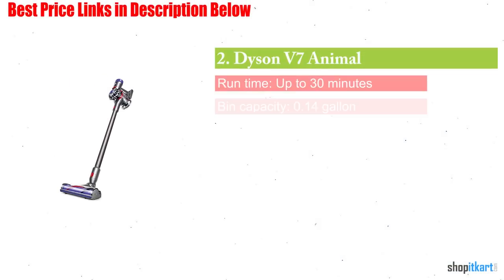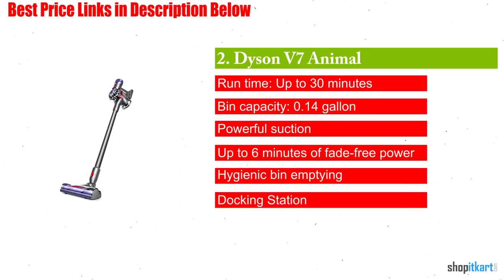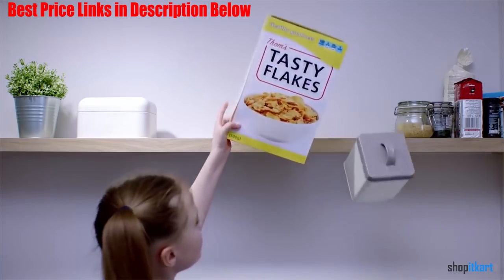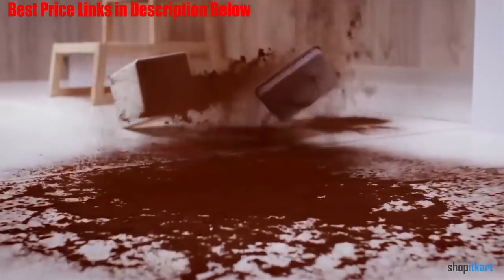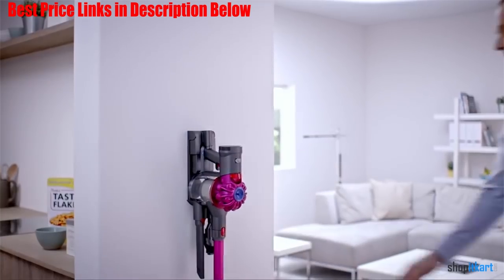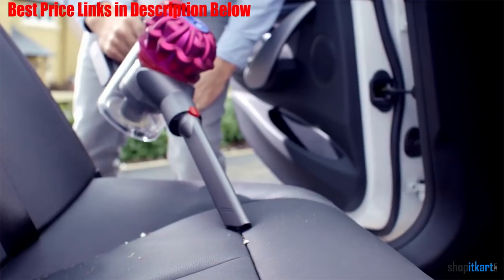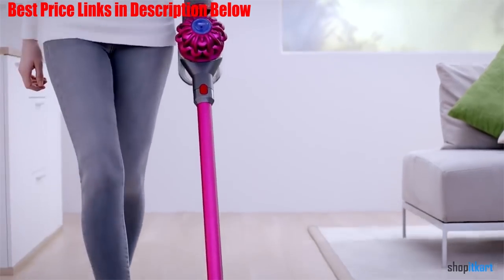Next one in our list is Dyson V7 Animal Cordless Stick Vacuum Cleaner. Pets are fun, loyal, and oh so furry, which means you need to tackle pet hair cleanup on a regular basis. Dyson comes to the rescue with the V7 Animal Cordless Vacuum Cleaner, which is engineered specially for homes with pets. Its powerful motor makes quick work of hair, dust and pet dander, both on carpets and hard floors. And you can just as quickly dispose of it thanks to its built-in dirt ejector. We also love all the tools and attachments that come with the super sleek device.